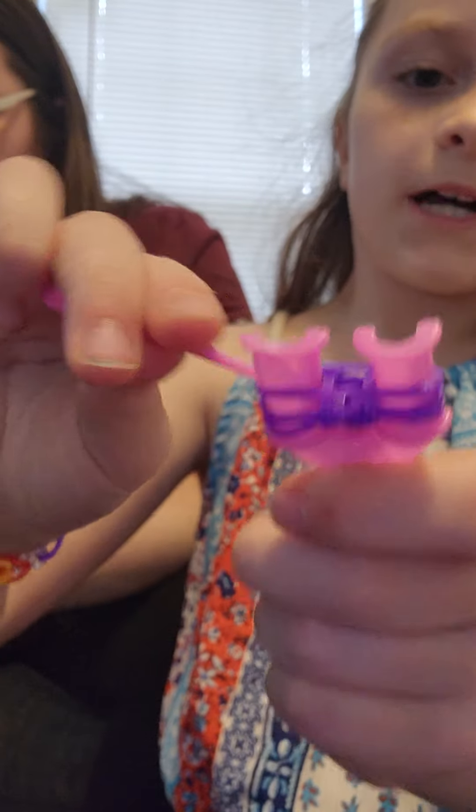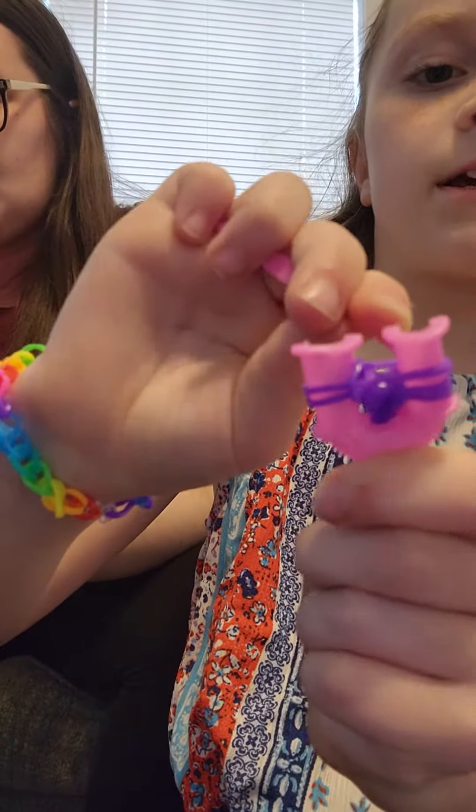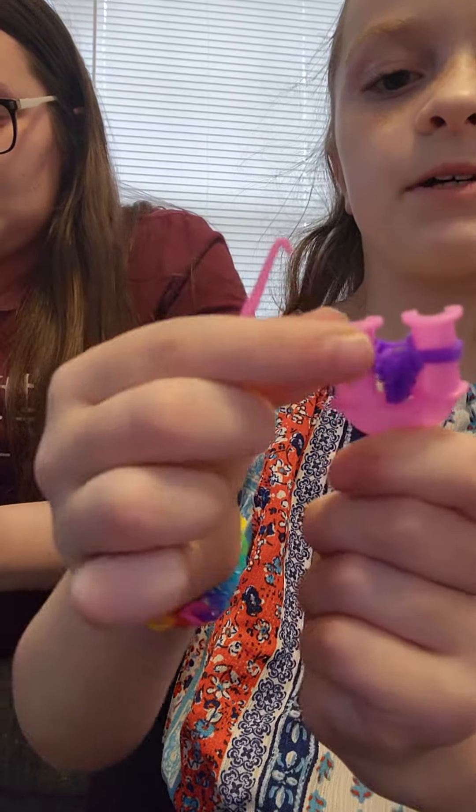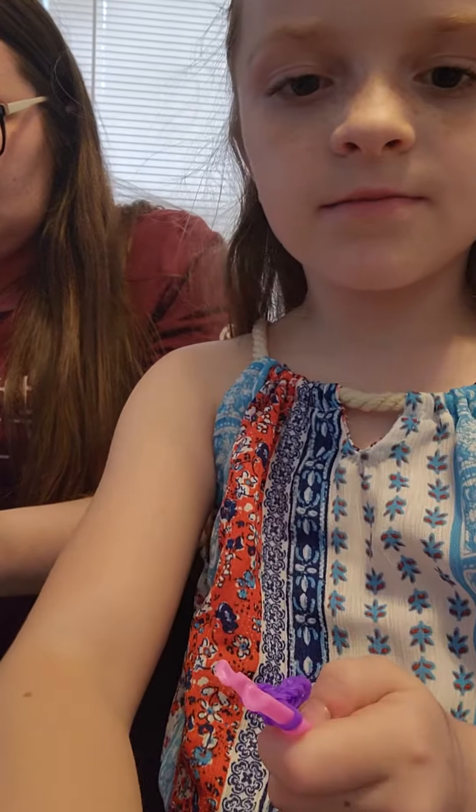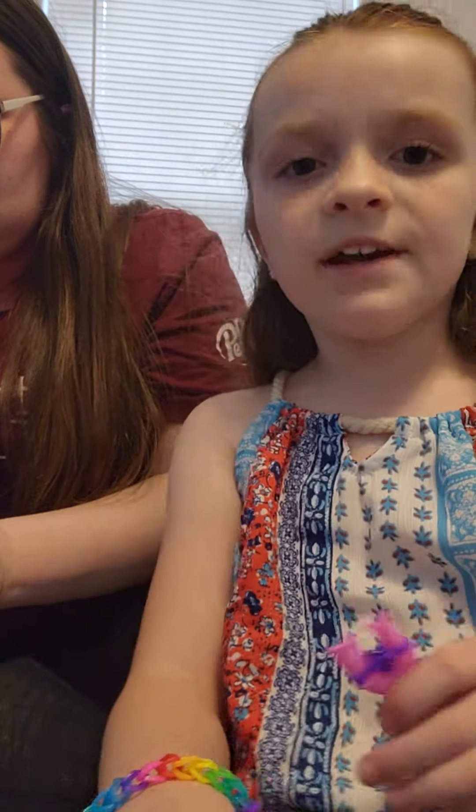And then you take the bottom, take it in the middle, and then drop it. Take the bottom, take it in the middle, and then drop it. They just keep repeating that. And then I'm going to show you when we switch colors.